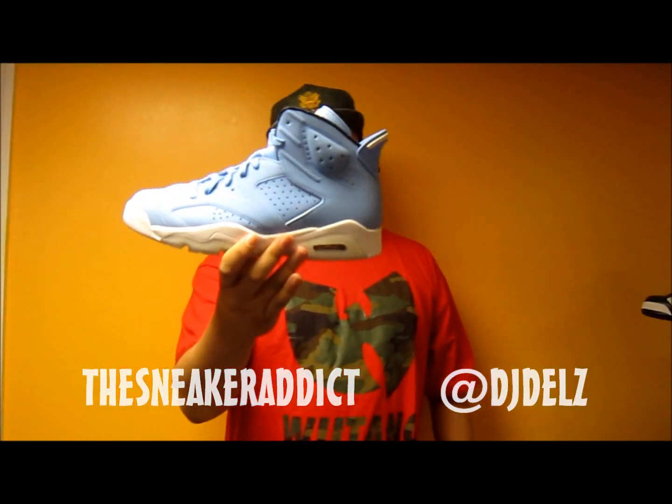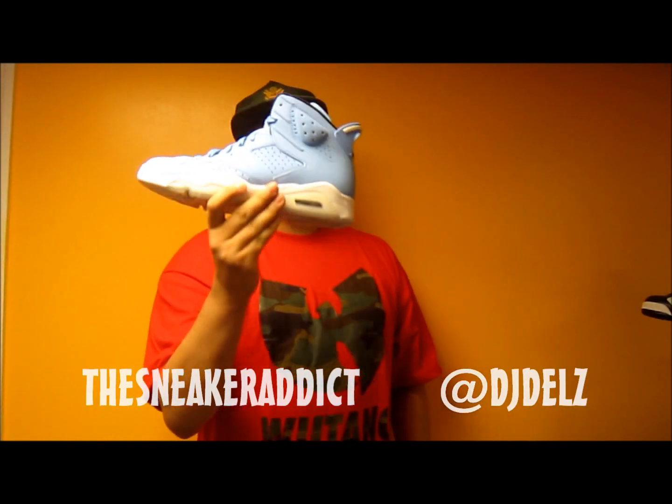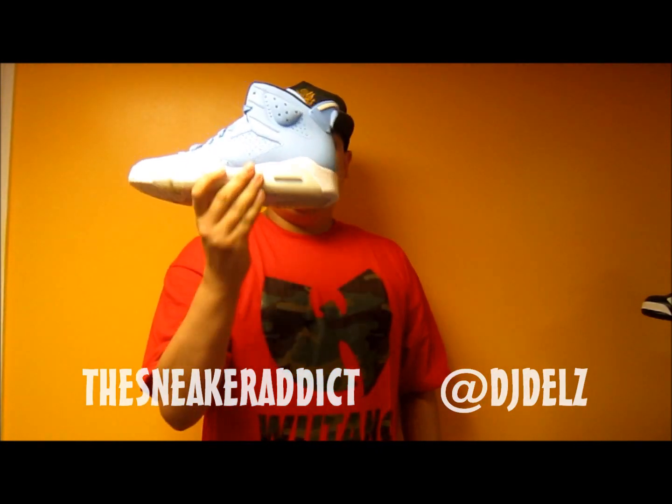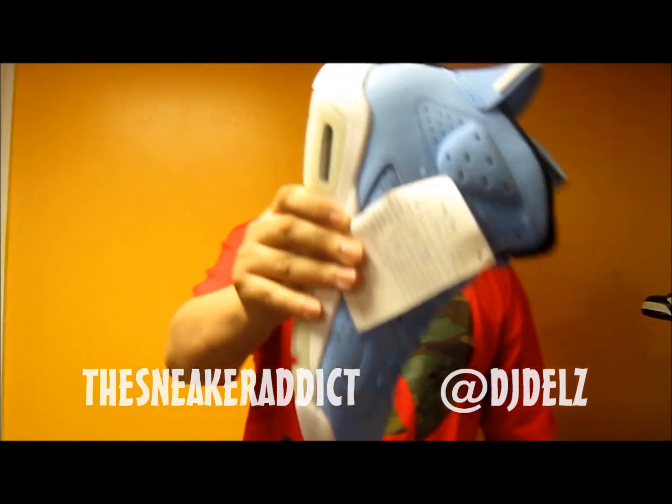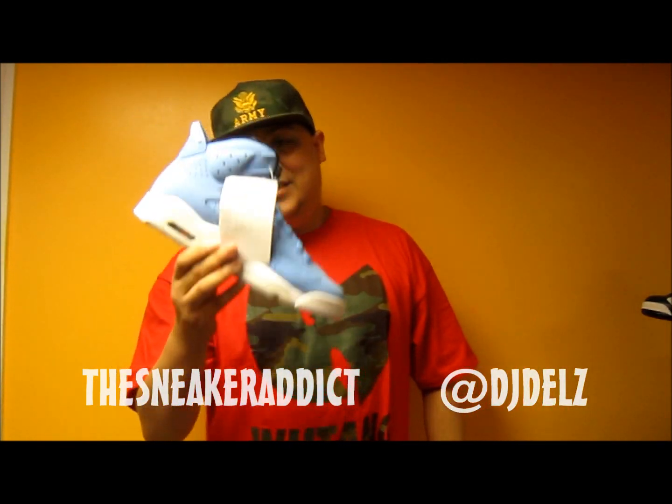You know what it is. If you don't know, this is the Air Jordan Pantone 6 right here. This did not release — this is a sample. Craziness. Let's get right into a review.